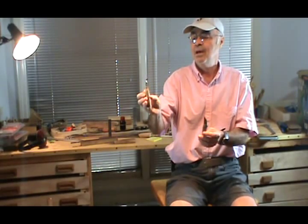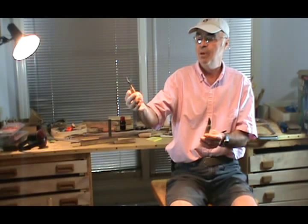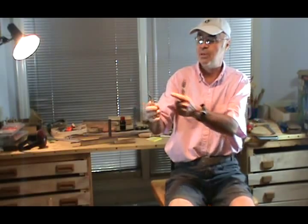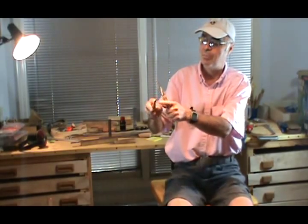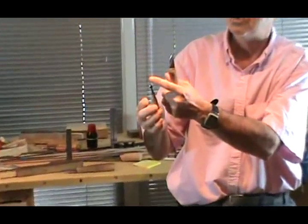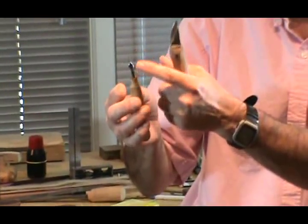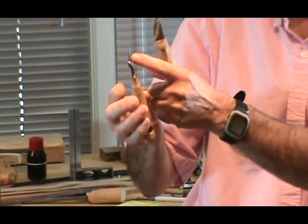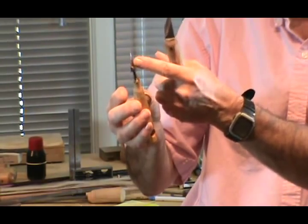This one over here is kind of like a dull detail knife. It's got a 60 degree angle on it, and it's been basically epoxied into an inexpensive maple dowel with a hole in it for hanging up on your wall. The bevel on this is a single bevel — the back is flat. The grind is a 60 degree grind to the back, and about an 8 to 15 degree grind between the edge and the back.